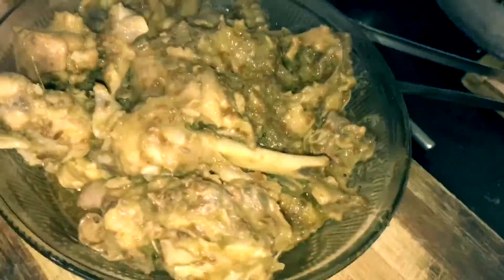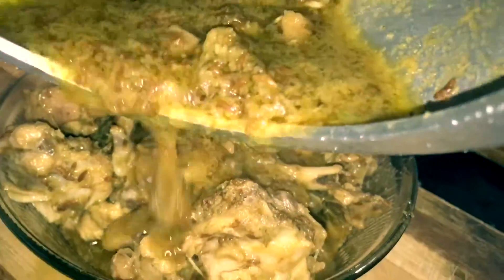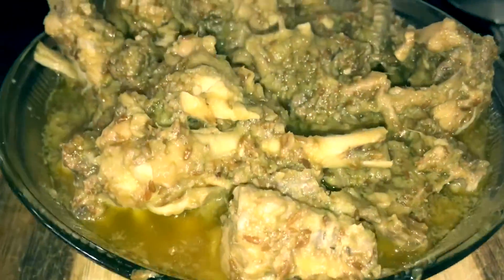Now take the chicken out into a bowl. If there's anything left in the cooker, just add all the butter and the jeera on top of it.